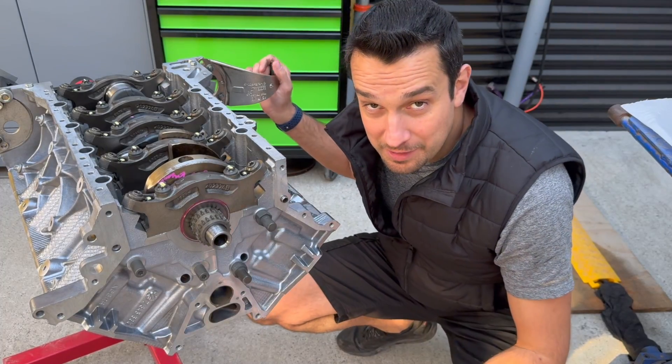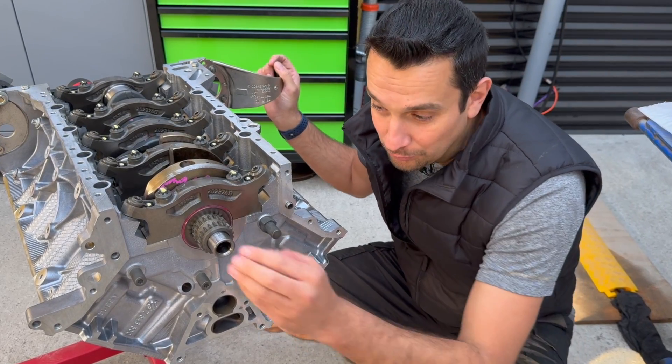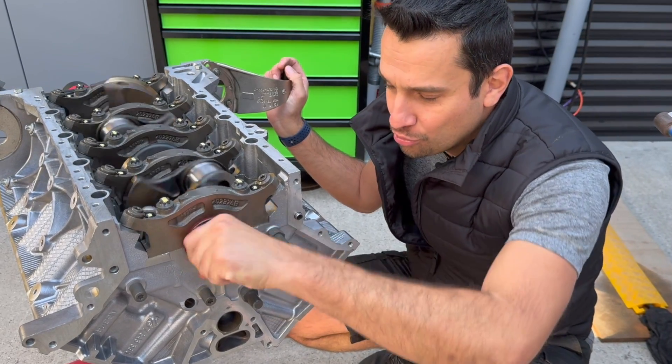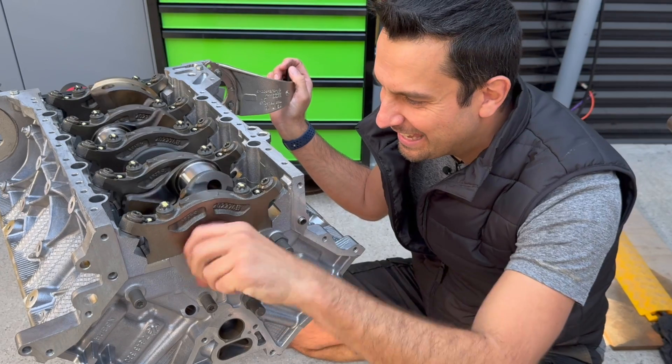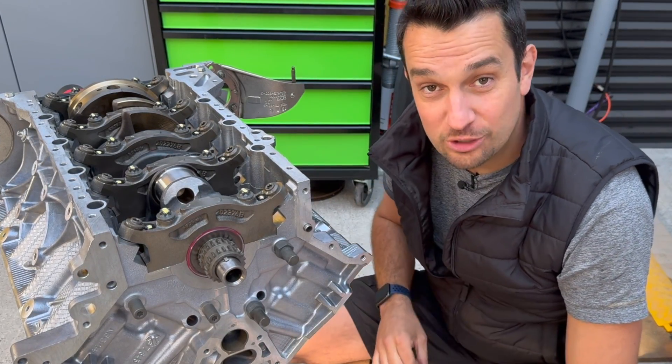If we've done everything properly, now we should be able to do one of the most satisfying things once you put a crank in the block — the crank test. Yeah, butter smooth. Beautiful.